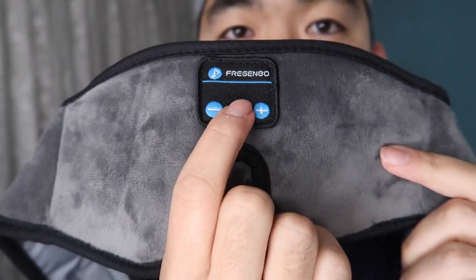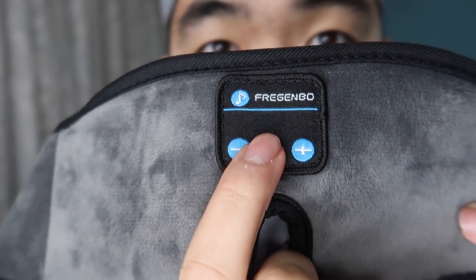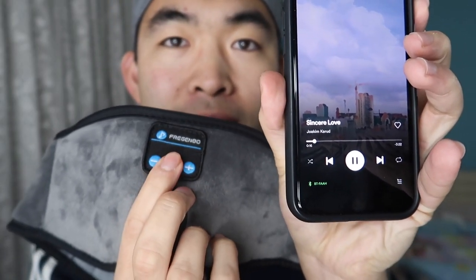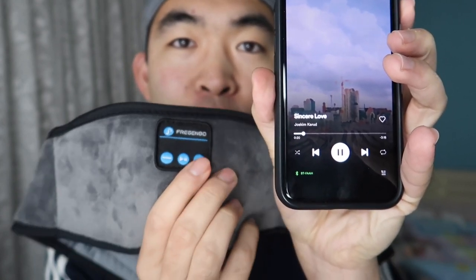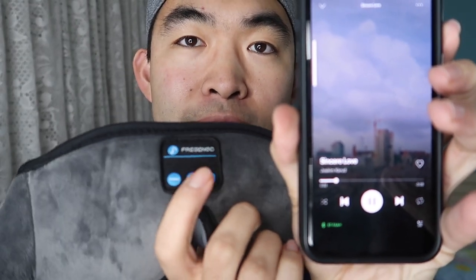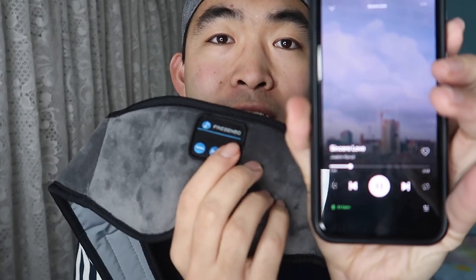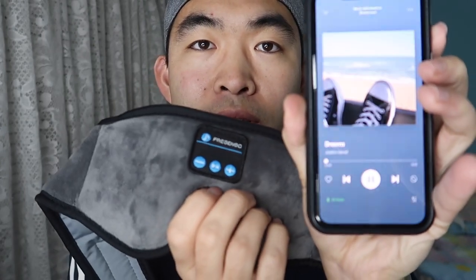To activate the product, all you have to do is press this button right here to turn it on. You can see there's an indicator light to let you know when it's pairing. Once it's connected you can see the song is playing. If you press this button it pauses the music, and press it again it plays. To increase the volume, press and hold down the volume controls to either increase or decrease it. To skip to the next song, press this button, or press this other button to go back to the previous song. Really easy to use.